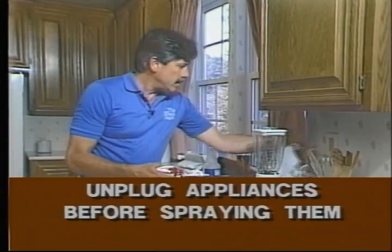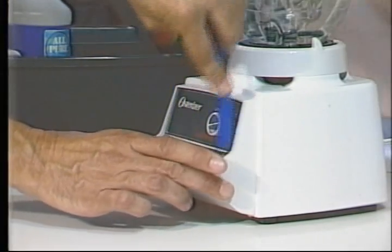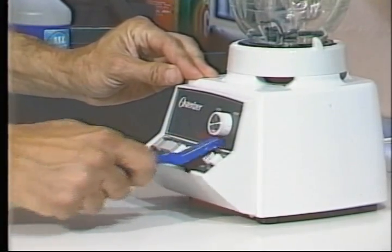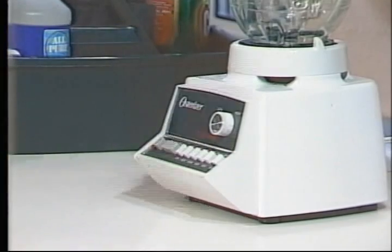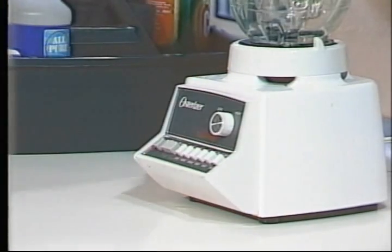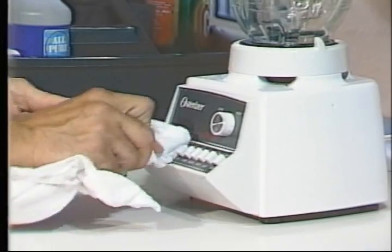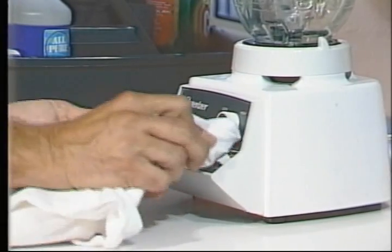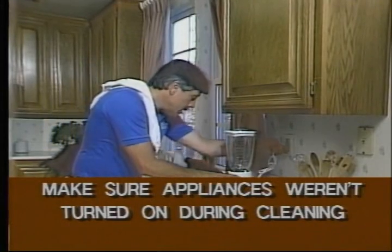Sometimes you need to do a more thorough clean — unplug the appliance first, then spray it with red juice. Start at the top and work your way down. Use the toothbrush on all the little buttons and corners — it's amazing how you can make this look just like new. Once everything is clean and loose, wipe it dry. See how I put the cloth over the toothbrush to get down in between each button and really get that loosened dirt out. Push the off button just to make sure it wasn't accidentally turned on, then put it back into place.